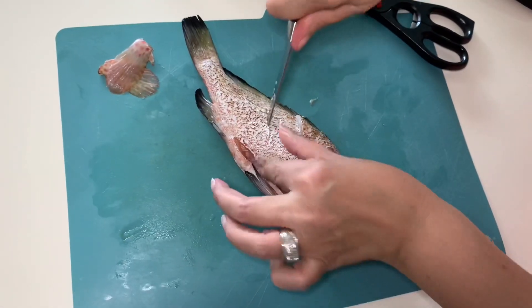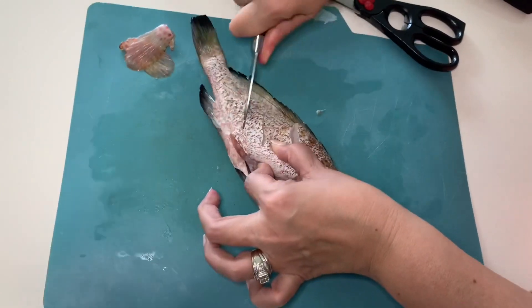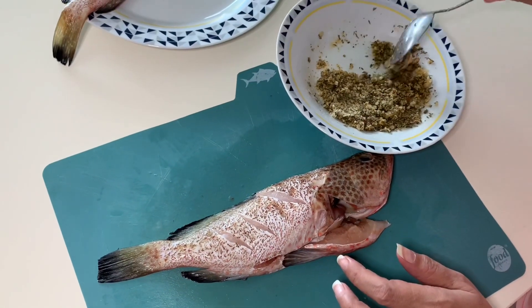The Ninja only takes maybe a minute to warm up. We're going to be cooking it at 425°F and it's going to take a total of only eight minutes to cook. The heat it puts out is very minimal.